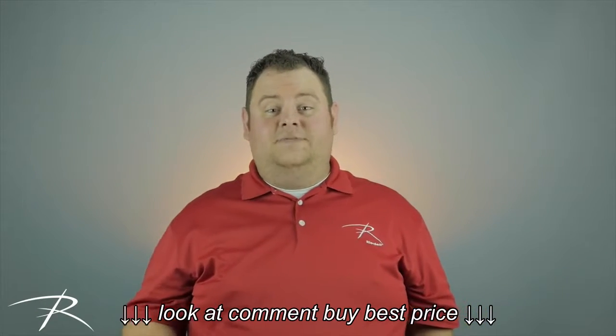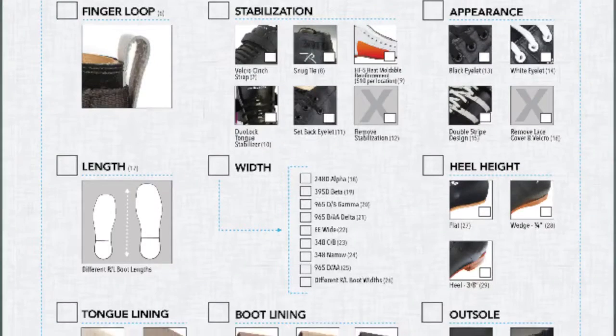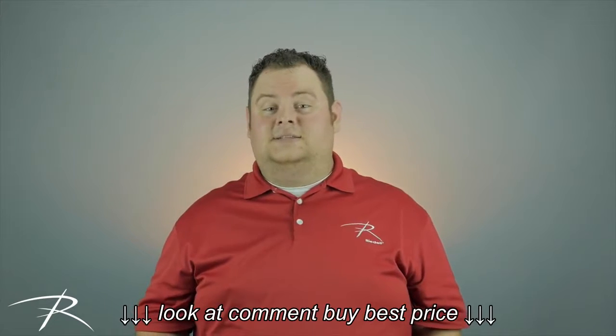If your measurements suggest different sizing for your right and left foot, contact us to discuss options for custom built boots. Well, that's it. Be sure to check out our other videos at RydellSkates.com.